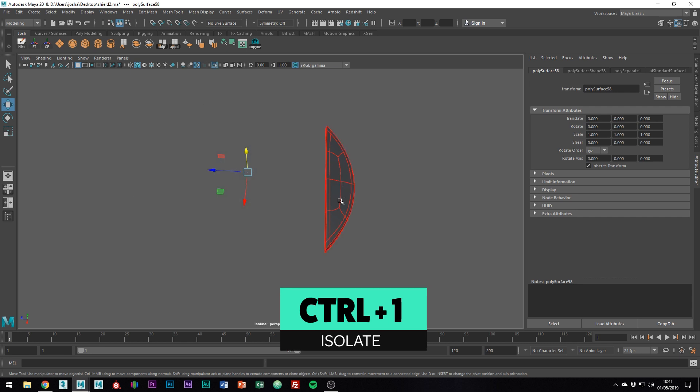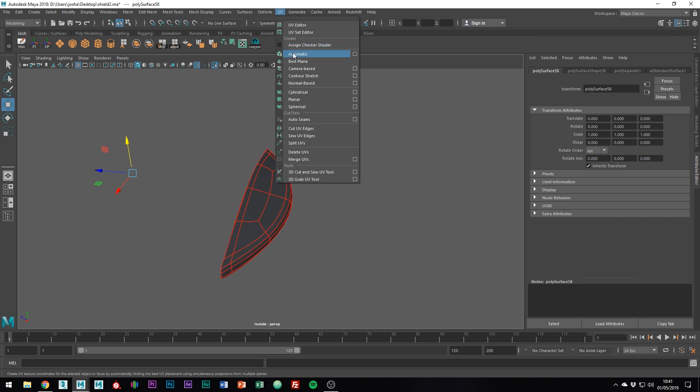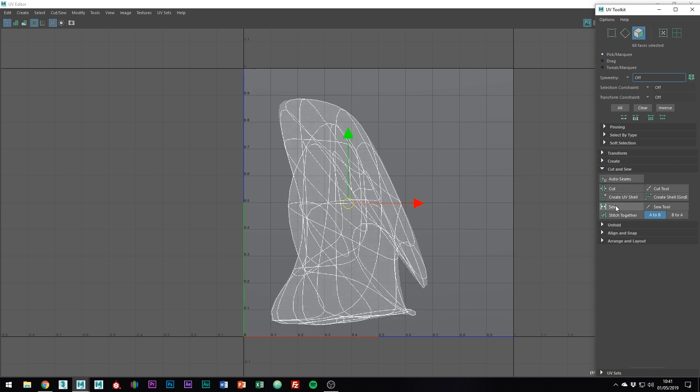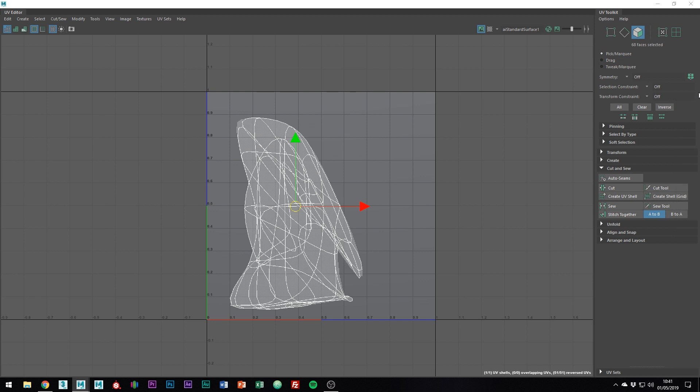I find auto unwrapping and then sewing everything together gives me a clean place to start my unwrap. I have automatic unwrap in my shelf, however if you go to UV automatic, it'll do the same thing. Now, under cut and sew, click sew. Now we know we have no UV seams in this mesh and we can start afresh.